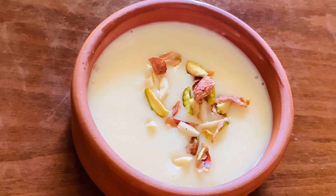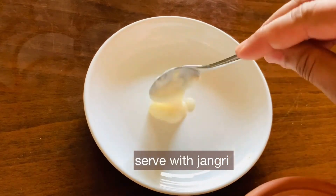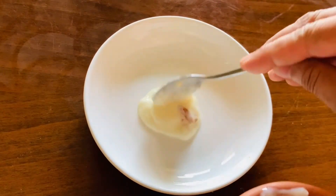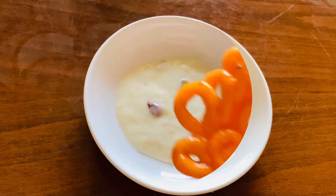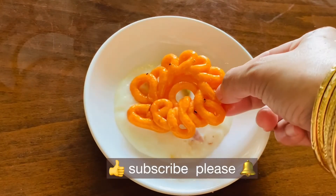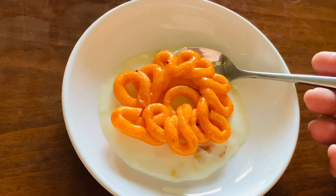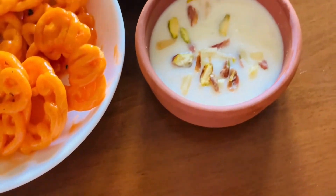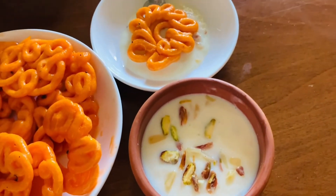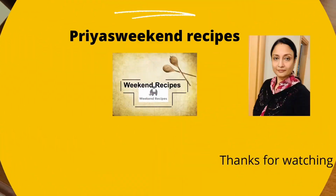North Indian Jalabi style is different from South Indian style — today we made both. If you enjoyed this recipe, please like, share, and subscribe. Stay safe and take care!